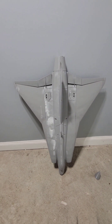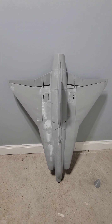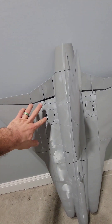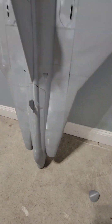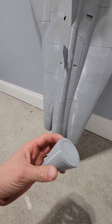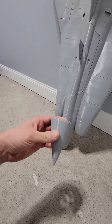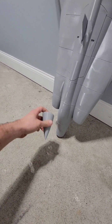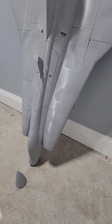My phone died right as I was finishing up. But as it stands right now, this plane is ready to go. All I've got to do is put some Velcro in here, do the ESC, put the pushrods on the elevons, and I held off on putting the nose cone on because I want to make sure this thing is not tail heavy like last time. So if I need to add weight to the nose, I can just slide it right in here and adjust as necessary.